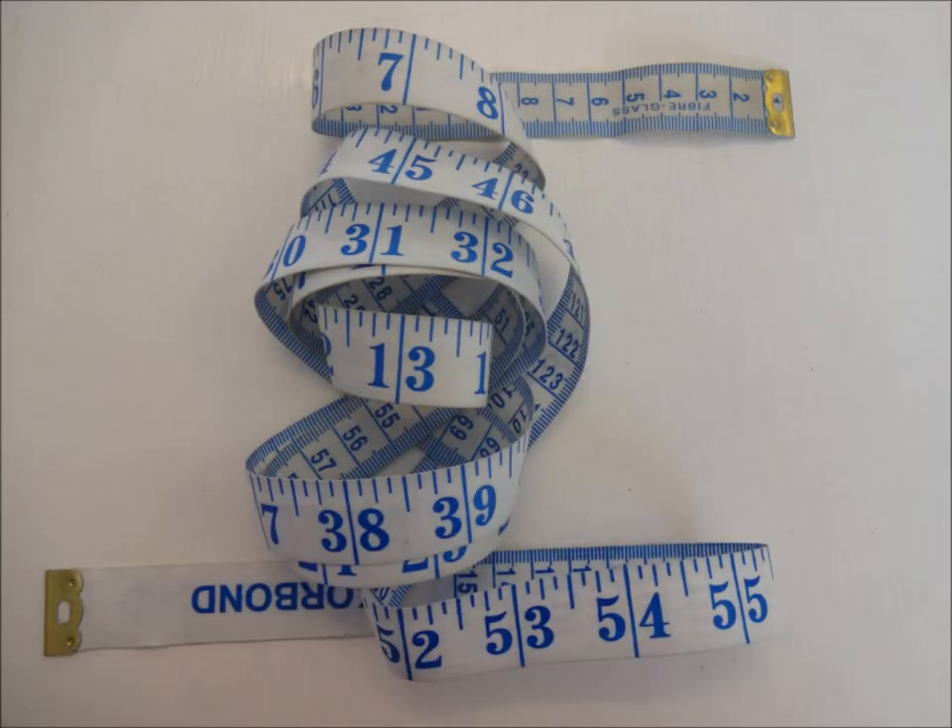To measure your dog correctly, always use a soft tape measure and always measure your dog when they are standing.